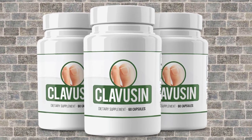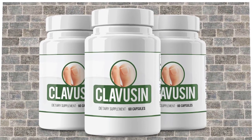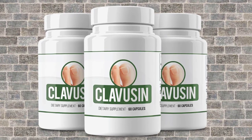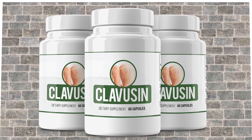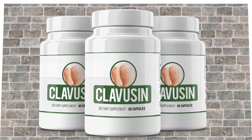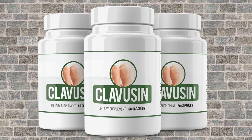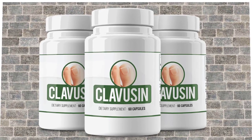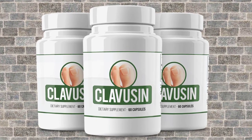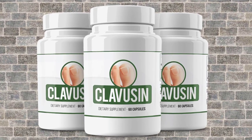Now for the bad sides: Clavisyn formula is 100% natural and contains no artificial ingredients. It does not alter any natural body process and helps the body fight different types of infections naturally. It does not have any adverse effects when taken in the recommended dosage. However, people with underlying medical conditions should consult a medical practitioner before using the supplement.